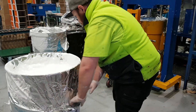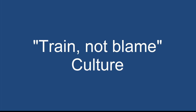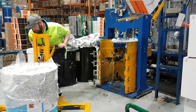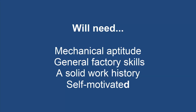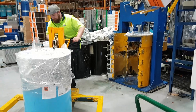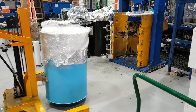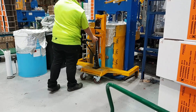So that's basically a drum of white silicon. Again, it's just a drum lifter which takes no effort — anything beyond our capabilities, we have mechanical assistance.